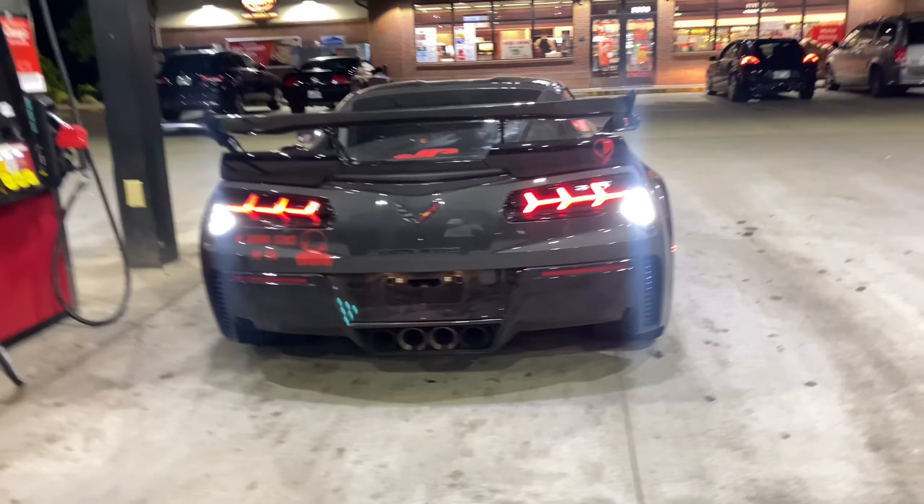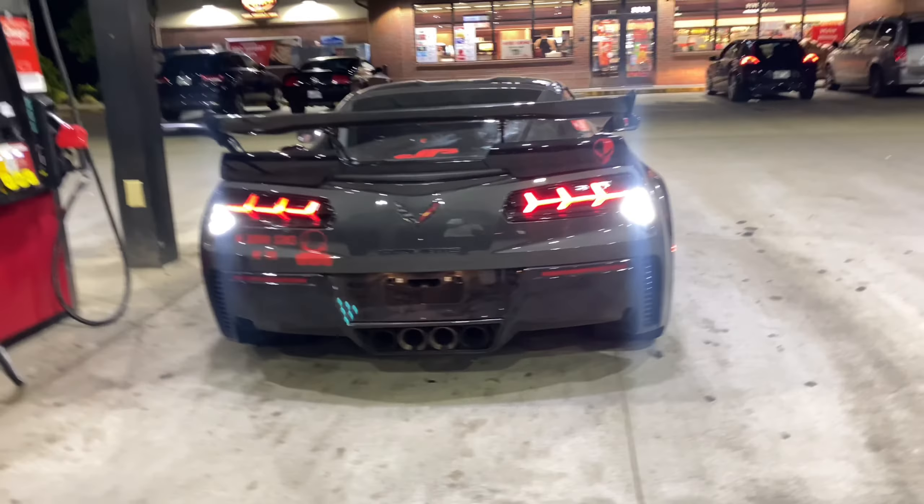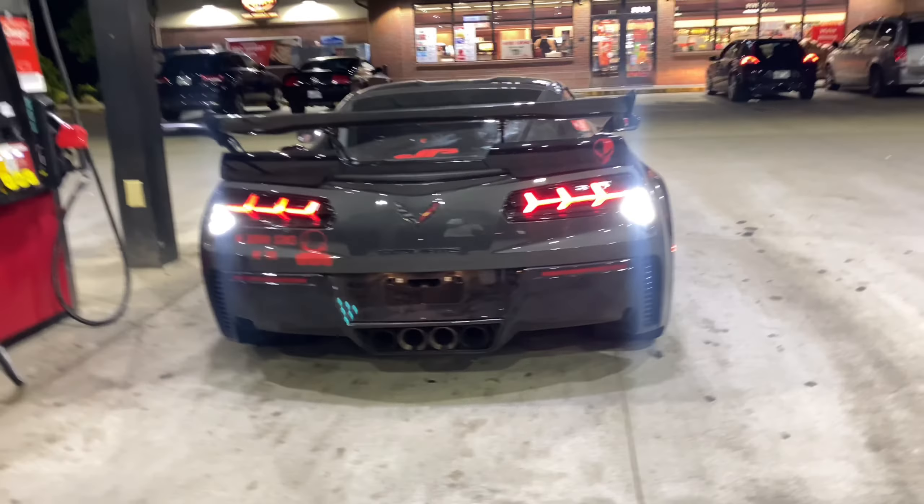Let's get a view of what it looks like back here. I like it. Y'all, wing done. Lamborghini lights done. It's a big Z06 in this — it's a completely different car.